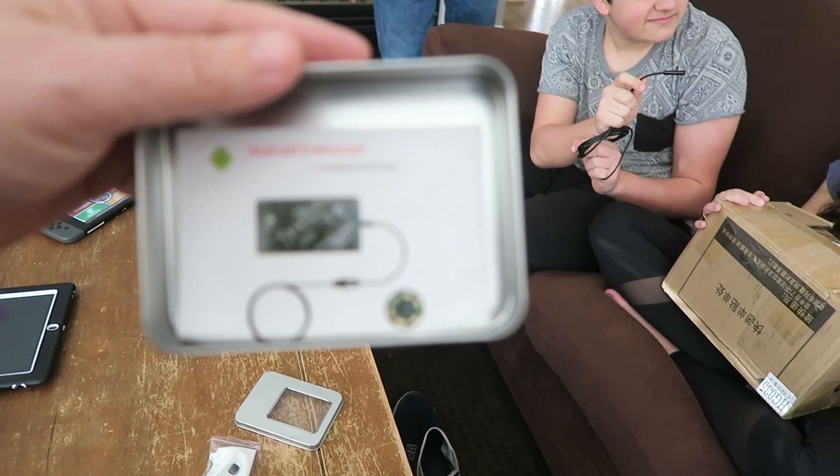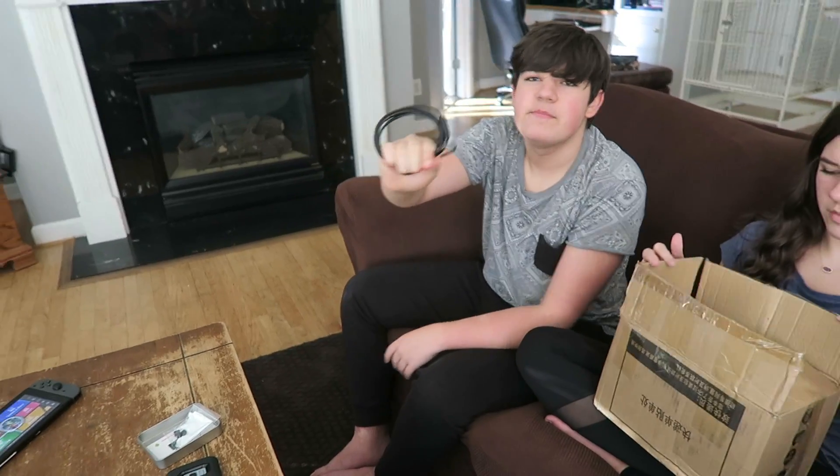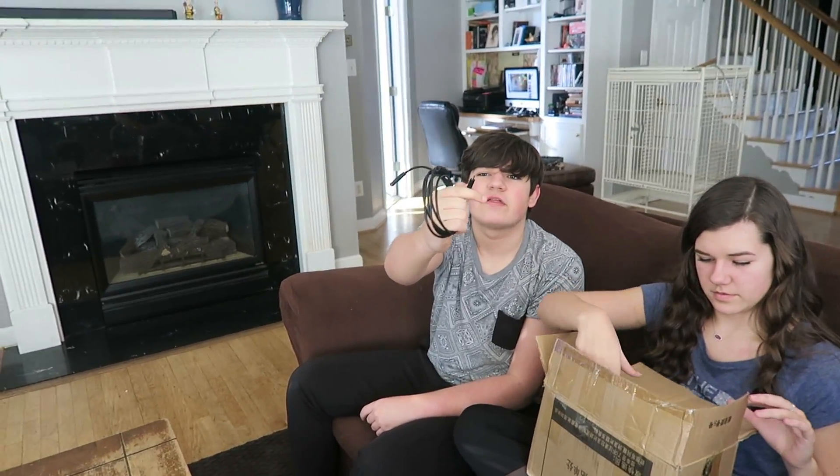Okay, we're gonna figure this out in a minute. Let's just keep moving on. Blake, this is the only thing that's gonna work for you — it's not compatible with mine. It says Android, and mine has a different plug.